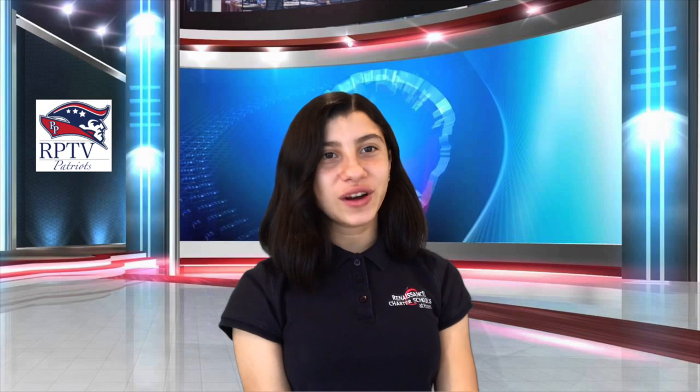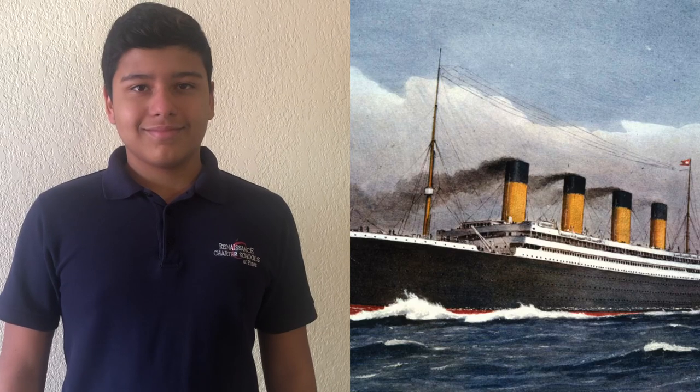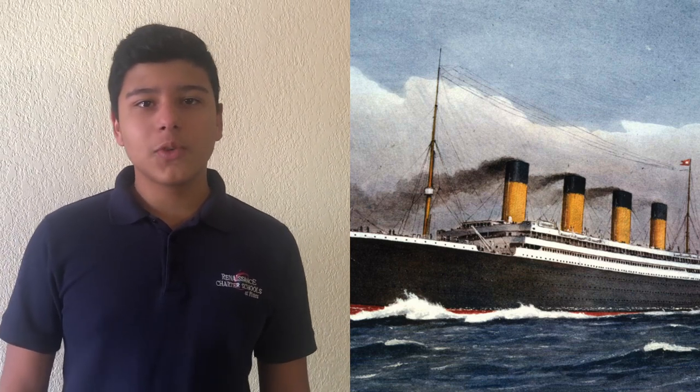Today is Tuesday, April 14th, 2020. Now let's go to history. Today in history, on April 14th, 1912, the RMS Titanic struck an iceberg just before midnight. Now let's go to Nathaniel to see what to do today if you're bored and stuck indoors.